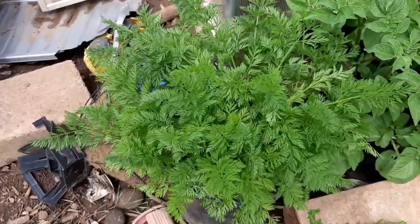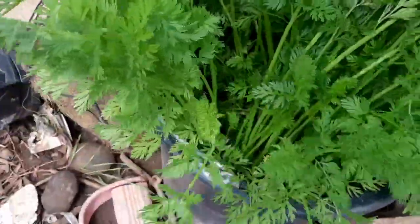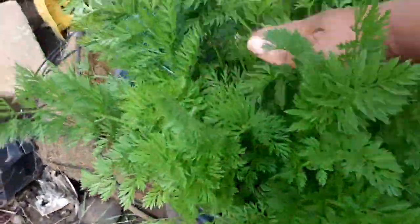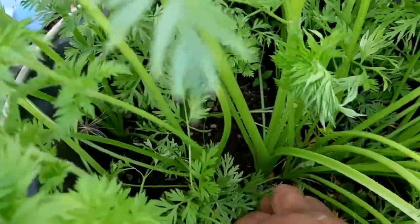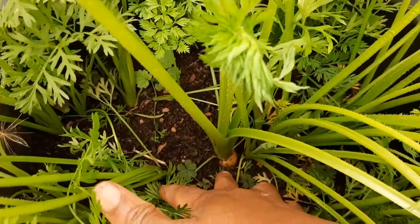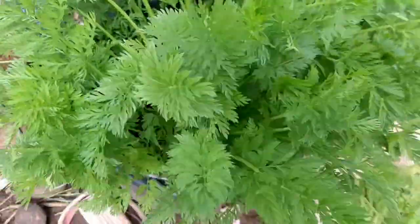Here are my carrots, planted with you guys a couple of weeks ago, and they're looking nice — no carrot flies or anything. We planted them out in a container. If you look closely you can see a carrot forming right there. Something is definitely happening — a few more weeks and we'll be able to pull them.